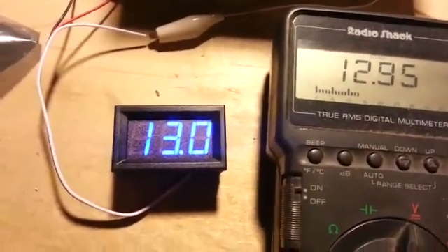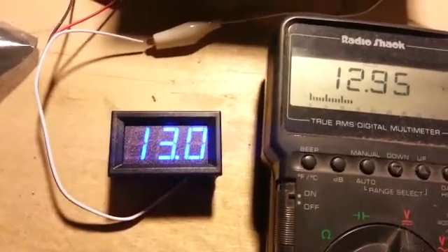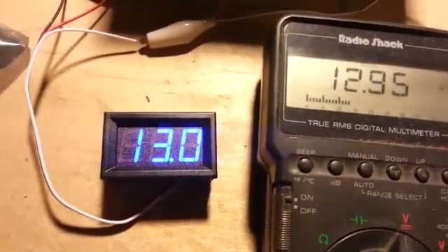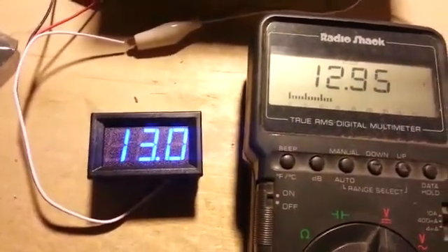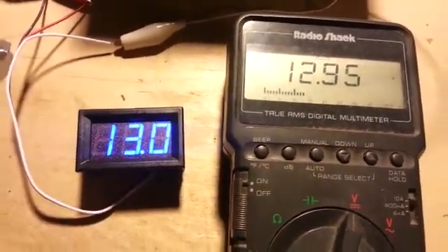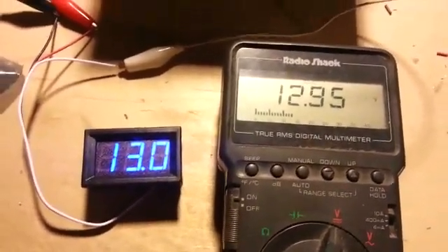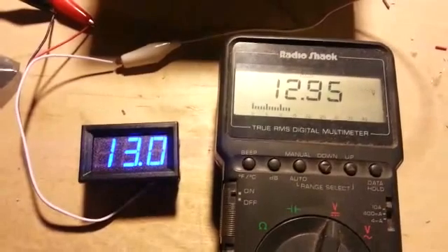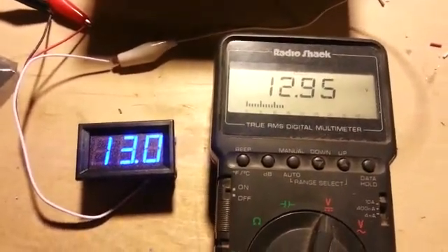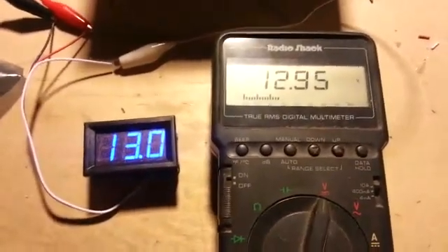They're available in many colors. This is a blue one, but you can get red, yellow, or green. Just look under LED voltmeter — it's something I think you can probably put to good use. It's surprisingly accurate; I was surprised. Just a little tidbit for your information. This is Frank O'Loughlin, WQ1O, saying thanks for watching. Good luck making your projects. Always build — it's fun.